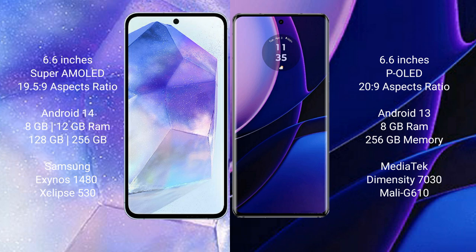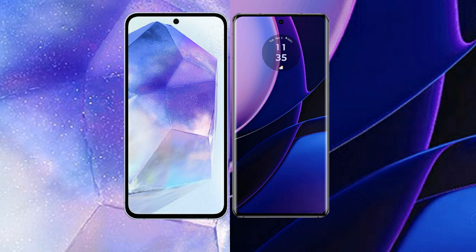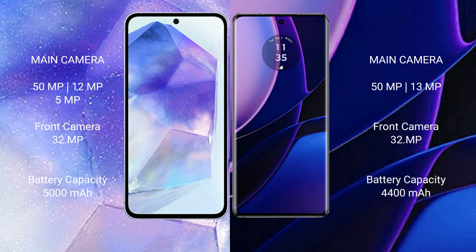Samsung Galaxy A55 features a triple rear camera setup: 50MP plus 12MP plus 5MP, and a 32MP front camera. Motorola Edge features a dual rear camera setup: 50MP plus 13MP, and a 32MP front camera.